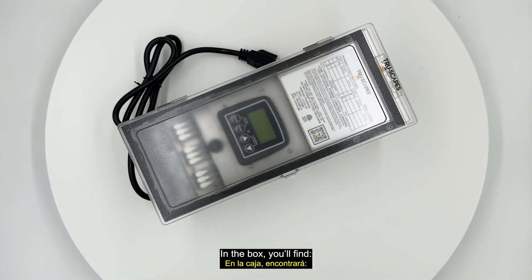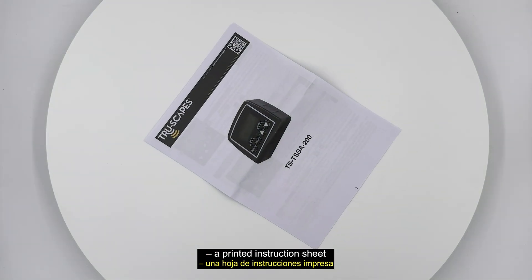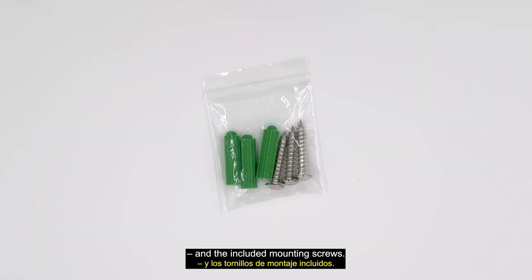In the box, you'll find the 200-watt Truescapes transformer, a printed instruction sheet, and the included mounting screws.